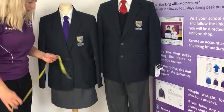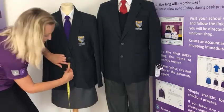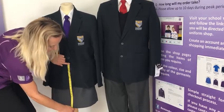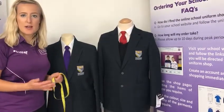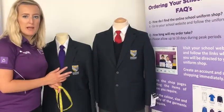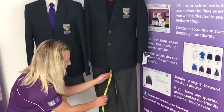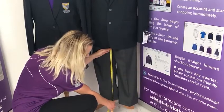For the skirt length, take your tape measure from the top of where the skirt will sit all the way down to where the skirt will finish. For boys' trousers, these come in different waist sizes and different inside leg measurements. For the waist, take the measurement as just explained, and for the inside leg, take the tape measure just below the crotch all the way down to where the trousers will finish.